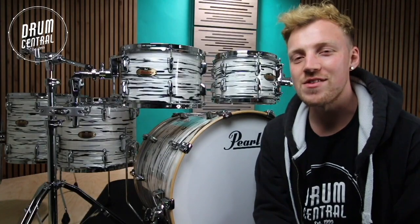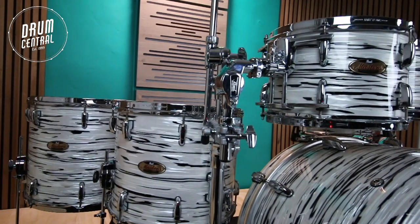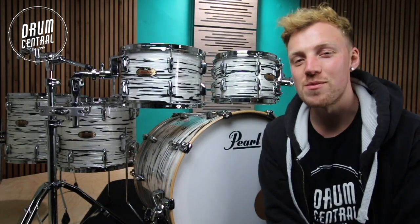The unique finish on this kit is eye catching and looks even better in person. This kit is ideal for the drummer who is looking to make that once in a lifetime purchase. For more information you can check out our website or pop in store at Drum Central.